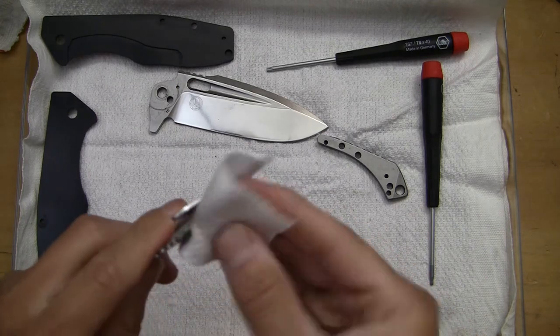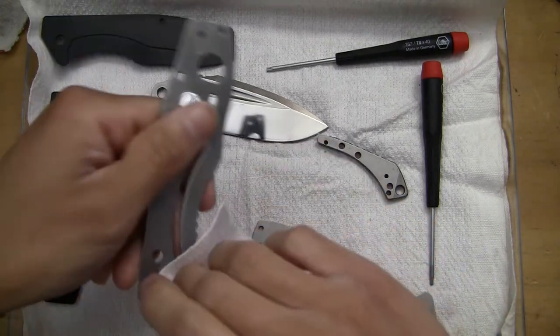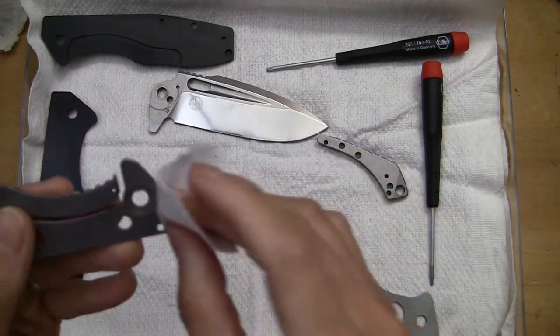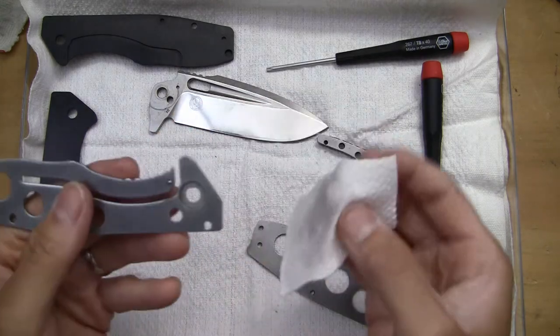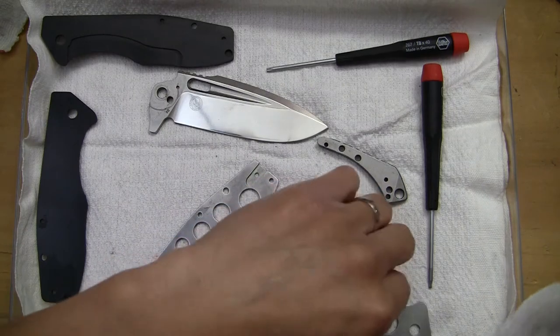All too many times I've seen where the pivot screw will actually be a captive-type pivot, but then you look at the pivot opening and it's just simply a round circle. So it's like — well, what's the point of that?